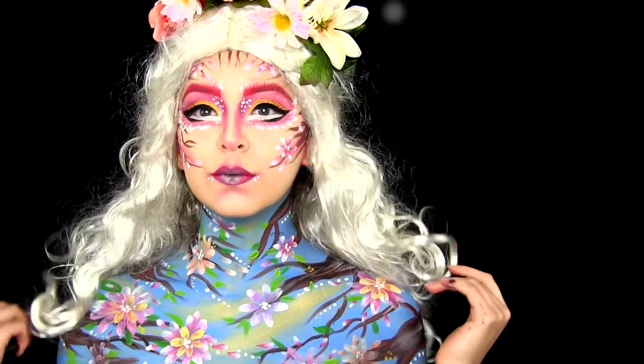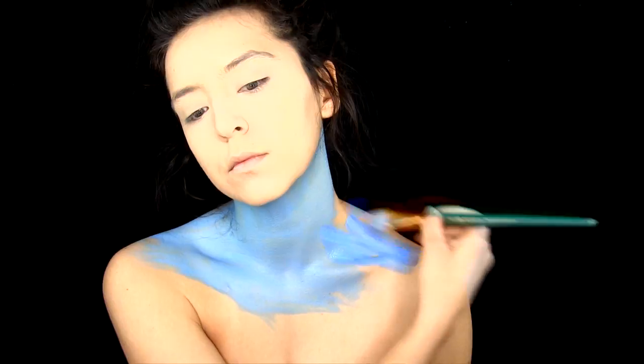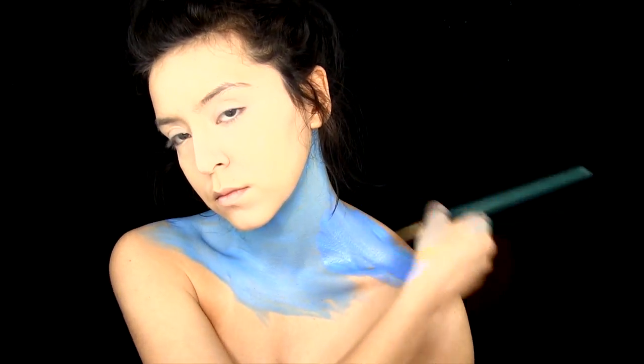Hi everyone! Welcome to my first ever YouTube video! Today I'm going to be doing a Spring Fairy.